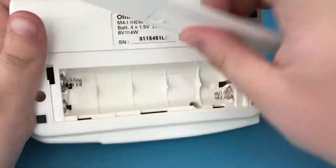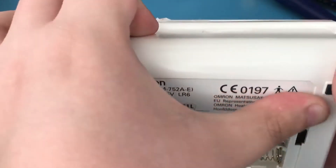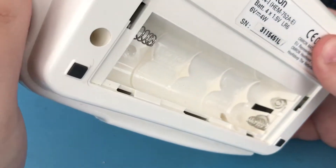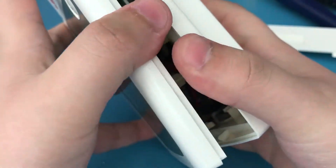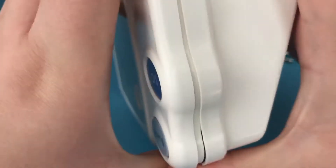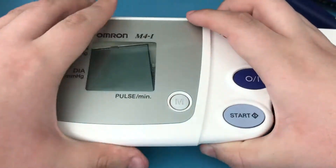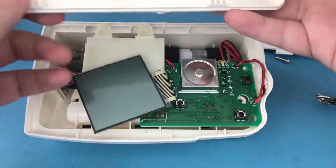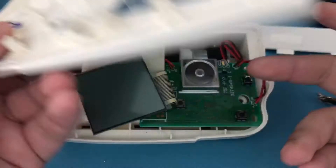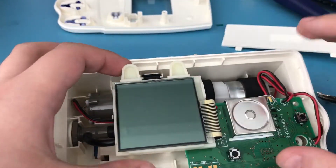There aren't any screws under the sticker. Here's the back side of it, in case you're interested — not much really. And here are the main internals.